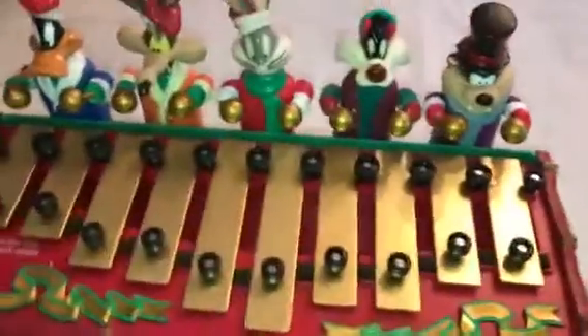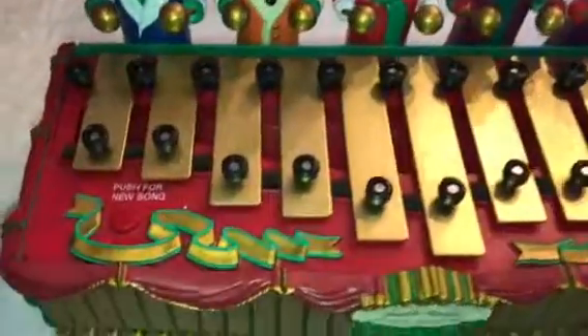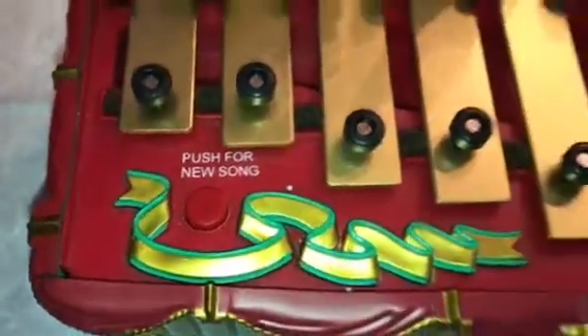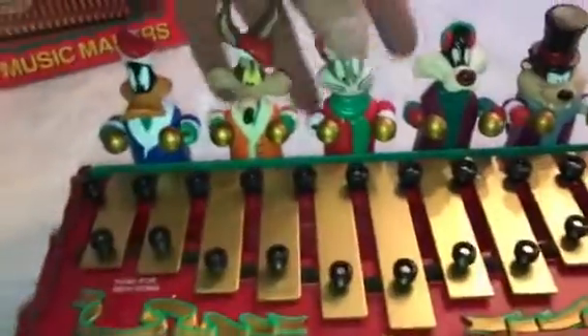On the other side is the on/off switch. These guys will play 20 different holiday tunes, and there's a red button you can press to change from song to song if you so desire. Let's turn them on so you can see how they play.